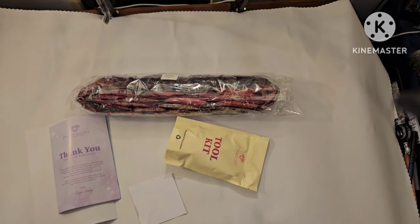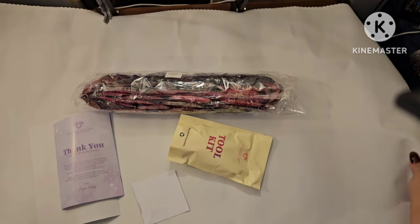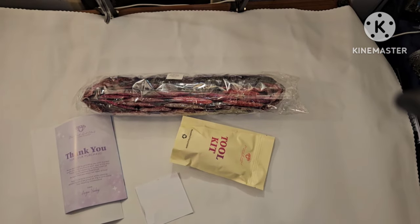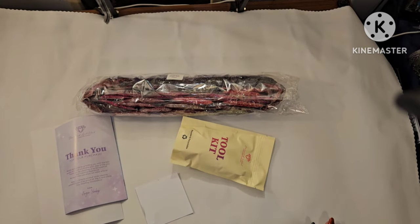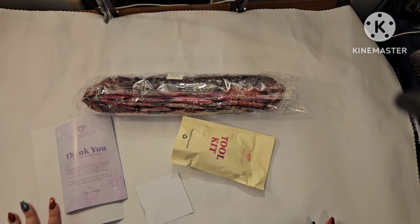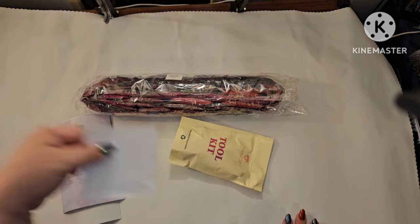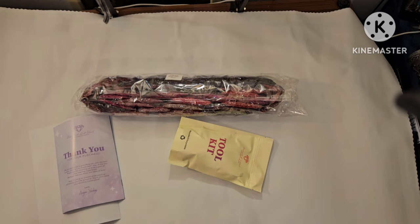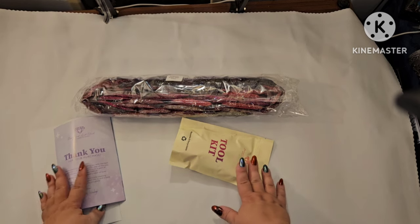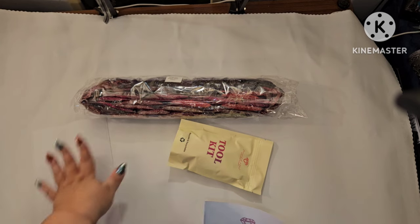I went ahead and pulled everything out of the box and laid it down. My table is not big enough to show you the full image, but I will make sure I have a picture in here so you can see the full image of the kit. You get your wonderful canvas that feels so good, a small sticker sheet that I always put on my bops, and a toolkit.